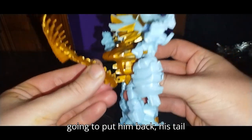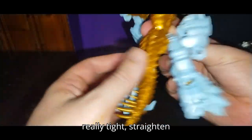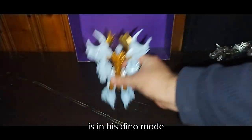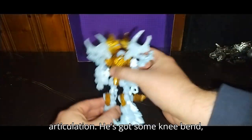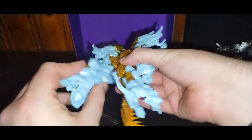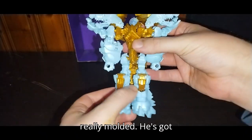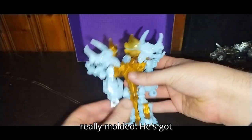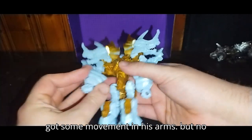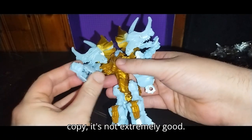Now we're gonna put him back and take his tail back — it's really tight to peg in. Straighten out his legs, and there he is in his dino mode. He's got some knee bend, which is nice. He would have had a joint here but it's really molded. He's got movement in his arms but no elbows, because on this copy it's not extremely good.